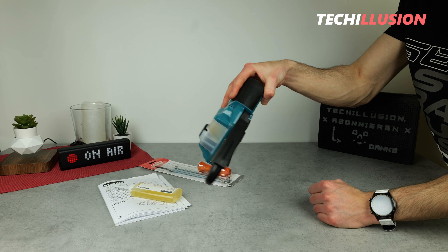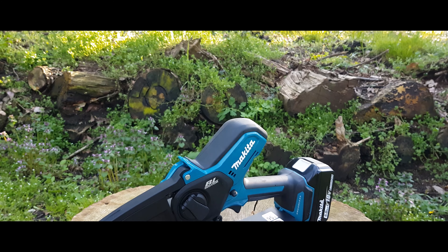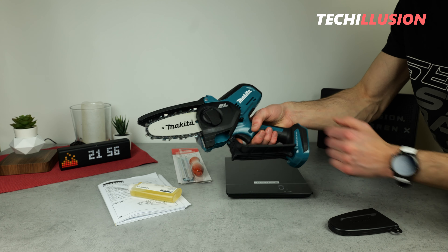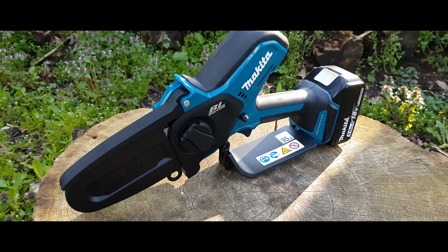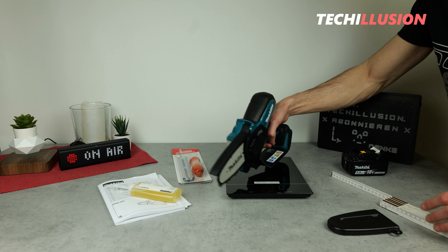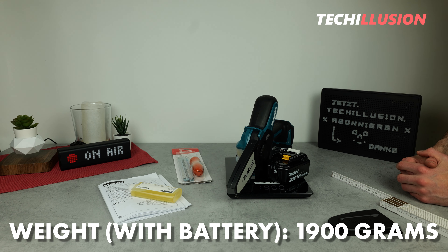Here it is — the smallest cordless chainsaw from Makita, the DUC-101 pruning saw. And that's exactly how I imagined it: super compact, super handy, and not really heavy. Let's start with the size and weight right away. The diagonal of the DUC-101 adds up to a total of 350 millimeters, making it relatively short and quite lightweight. The tool alone weighs only 1260 grams, and with the large 5-ampere-hour battery, we reach a gross weight of around 1900 grams.